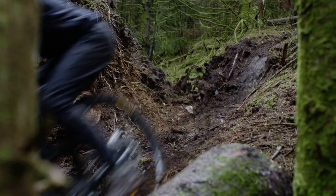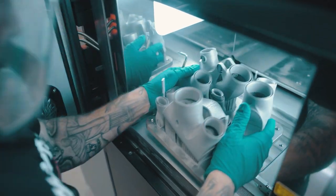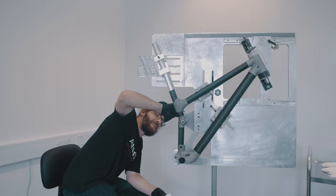All of our bikes are handcrafted here in Machynlleth, Wales, using a process called additive manufacturing, or 3D printing. Custom carbon tubes are bonded to laser printed titanium lugs using a two-part epoxy adhesive.